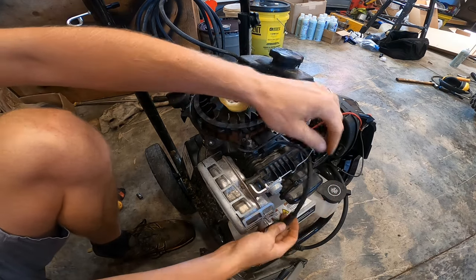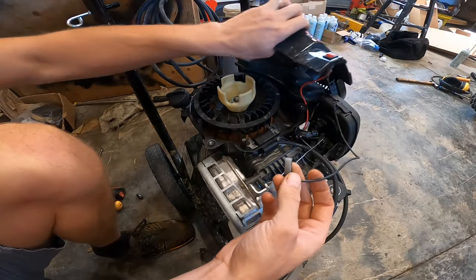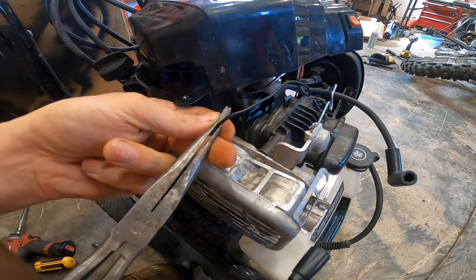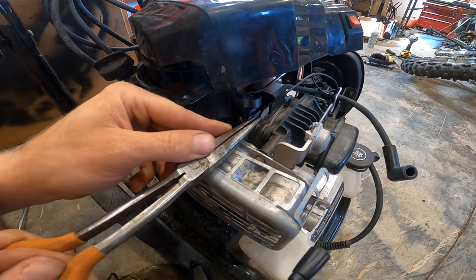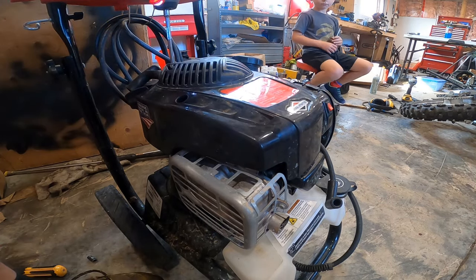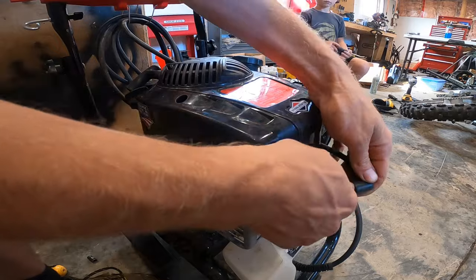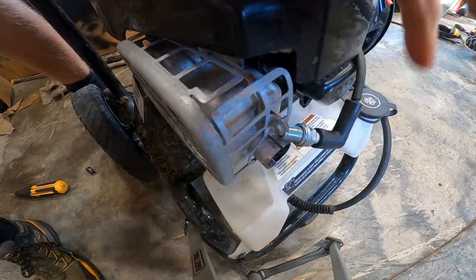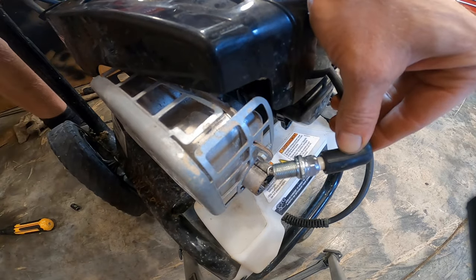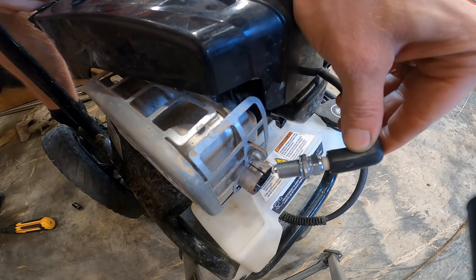Turn your flywheel one way or the other and pull your feeler gauge out. Now we'll test the new coil. We'll reinstall the on-off wire onto the tab on the coil. With the new spark plug put against the muffler and the on switch in the on position — there, can you see that nice strong bright spark?